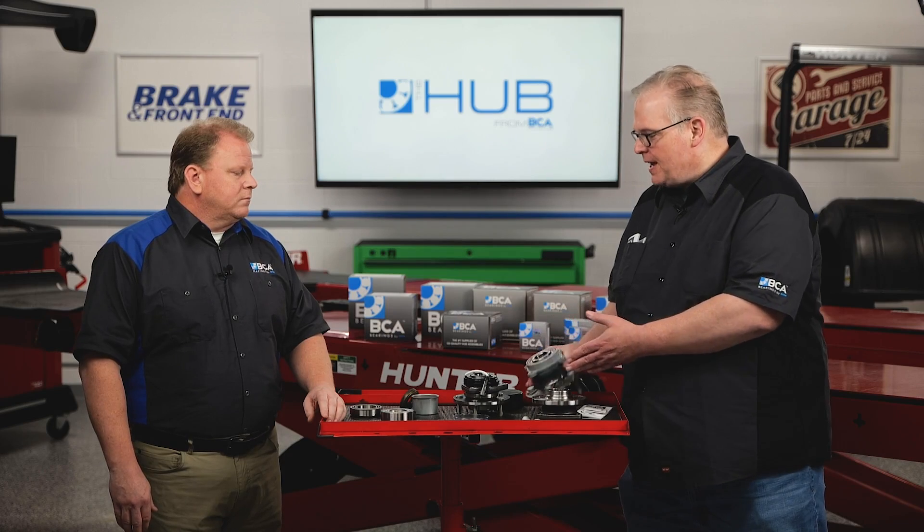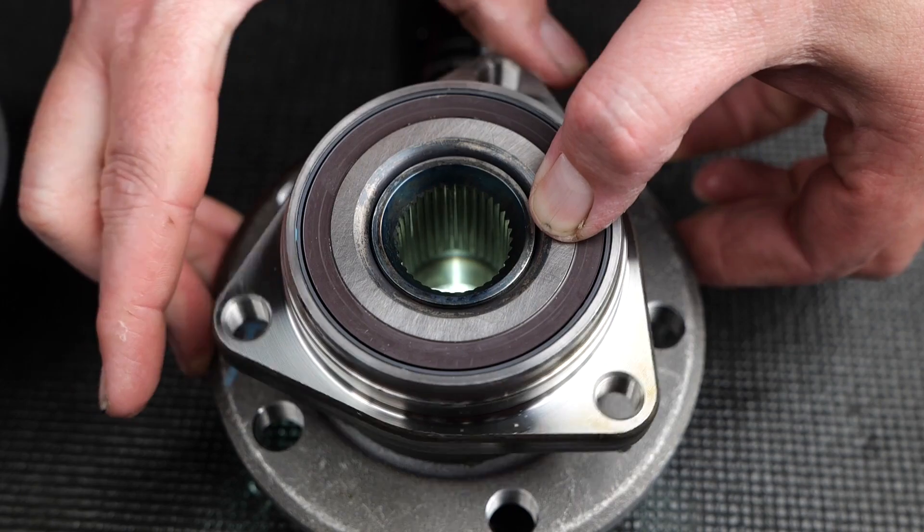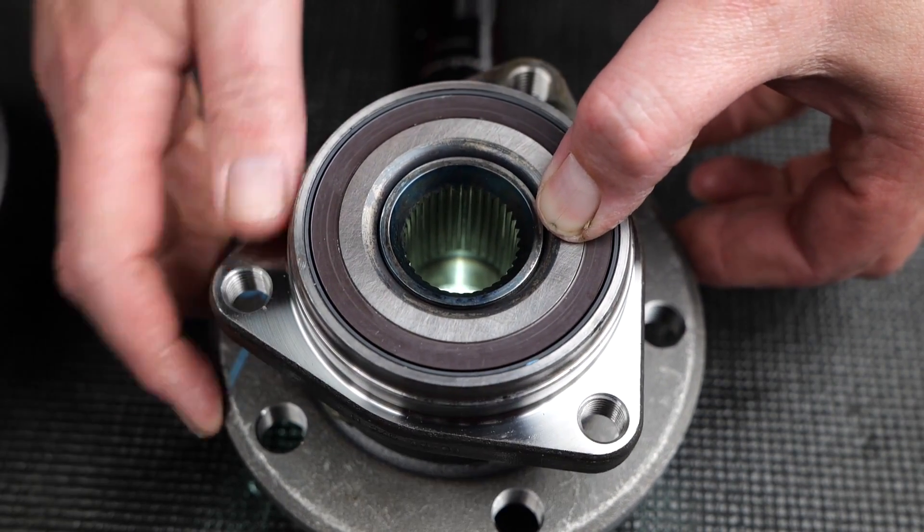Another question: what about the torque for the axle nut on this one — is there anything special? It is an instant-torque vehicle, but that's not anything really new to the automobile. It is designed into the bearing preload and to the specifications on the inside.